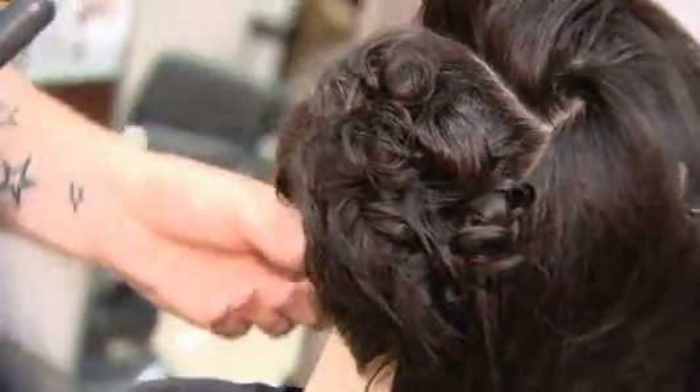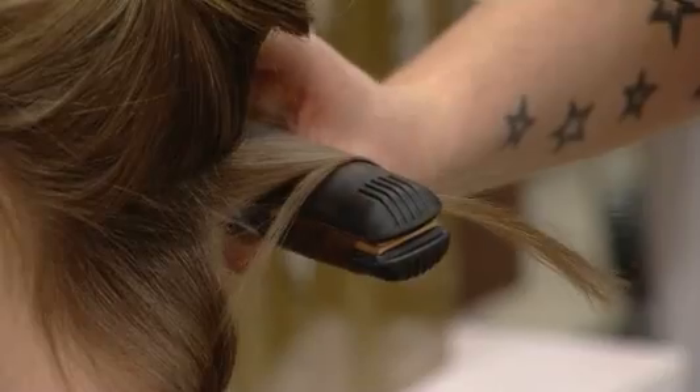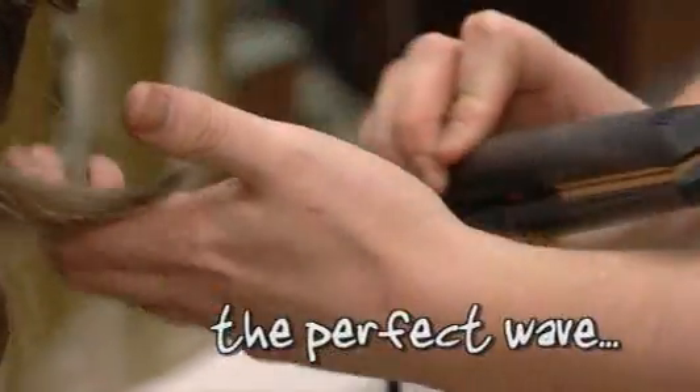Can't get your head round the art of hair styling? Style in the City's resident hairdresser, Andrew Barnes, is here to help. And this week, he's showing us how to get the perfect wave.